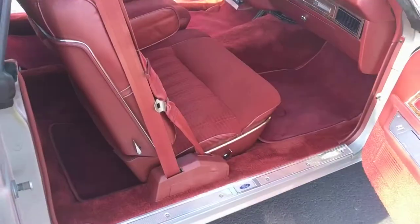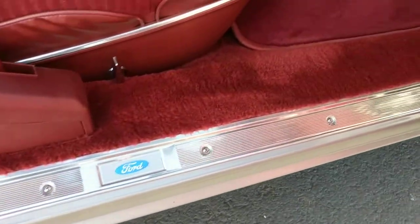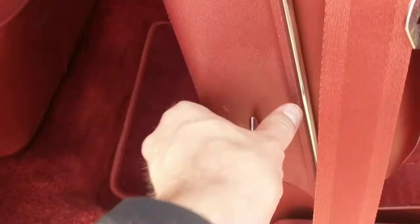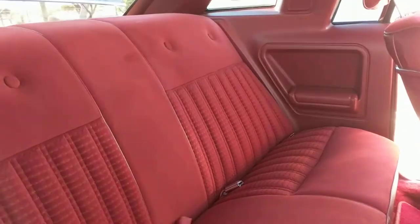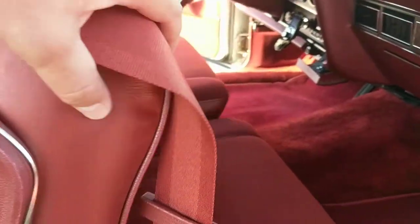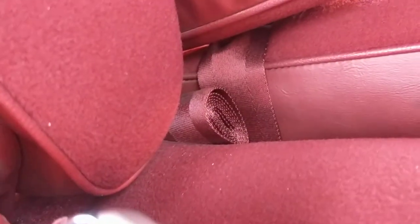Looking at the passenger side, again everything's in really good shape — super clean, no scuff marks or very minimal if any. This is your knob to move the seat forward, and that's how you would climb into the back. The seat belt is in almost never-used condition, and you do have a center belt wrapped up right there. I feel like it's probably been like that ever since the car was new.